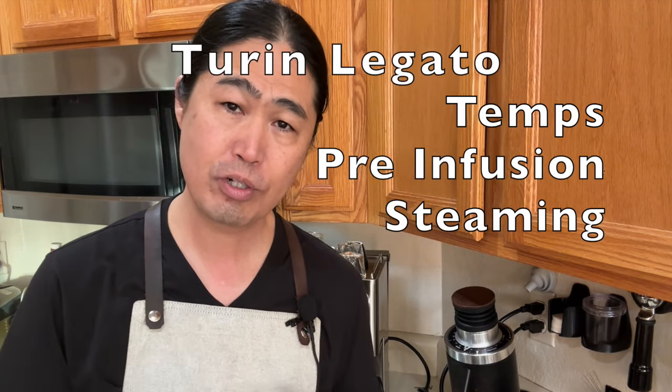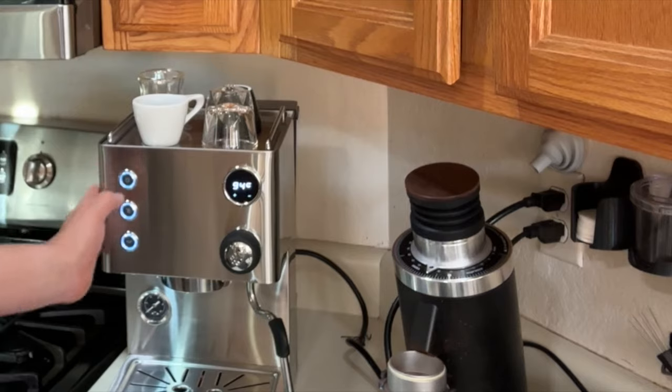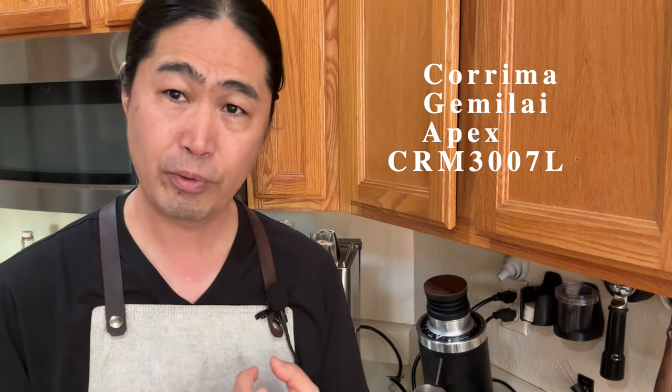Welcome back. Today I'm going to share with you tips on how to change temperature, pre-infusion time, and also steaming as well, using the Turan Legato, also known as the Apex. Depending on which parts of the world you are in, they have a different name for this coffee machine. In North America, Turan Legato, also known as the Apex.